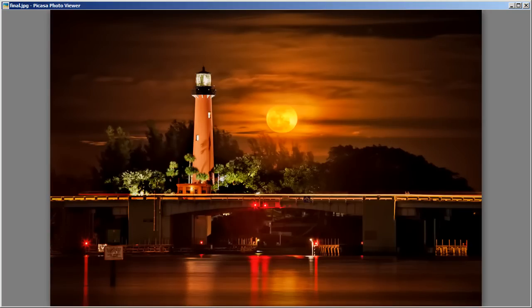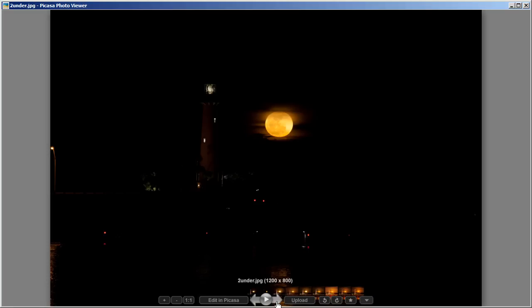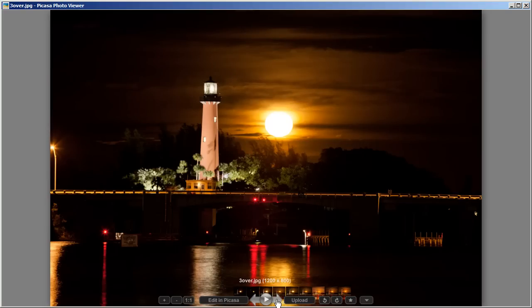With that said, let's go over what we're going to do here. I'm going to show you the exposures that we're going to use — we're going to use four exposures. The first three exposures are for the moon only, and we're going to take those three exposures and tone map them in Photomatix Pro. We'll use the even exposure, the underexposure for detail in the moon, and the overexposure for the colors in the clouds.